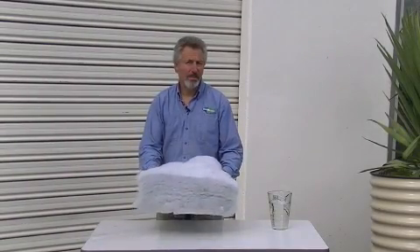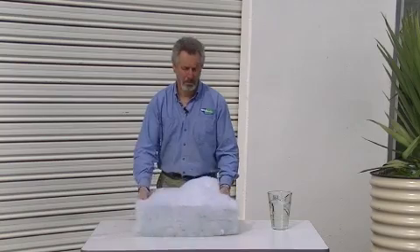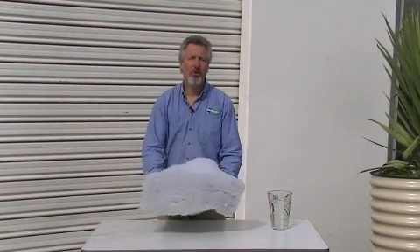Sometimes people are concerned that their insulation is going to hold water. So if you've got a roof leak for example, you might get some water on the insulation, or if it's on the floor and you've got a water leak, you certainly don't want that insulation to be like a sponge.